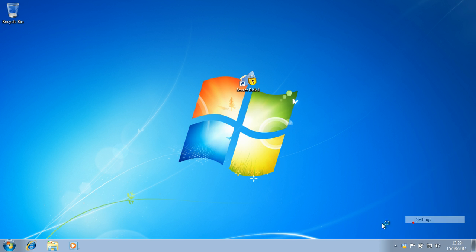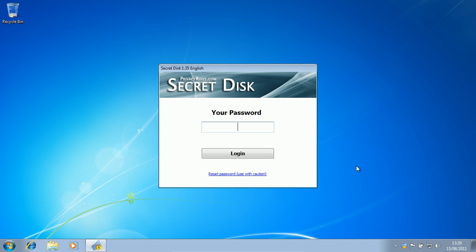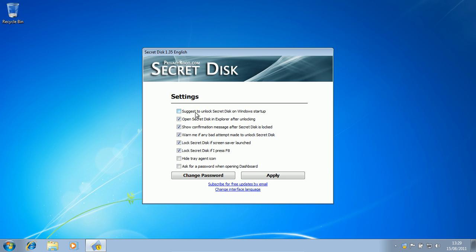You go to settings — you have to put in your password to go to the settings. You can say suggest to unlock Secret Disk on Windows Startup. Open Secret Disk and explore after unlocking — that is definitely one that you want to put on, by the way. Lock Secret Disk if screensaver launched — definitely. And press F8, that's good. Hide tray agent icon — I have no idea how we would get to that so I'm not going to tick that. Ask for a password when opening dashboard — that might be more secure, but I wouldn't do that personally.